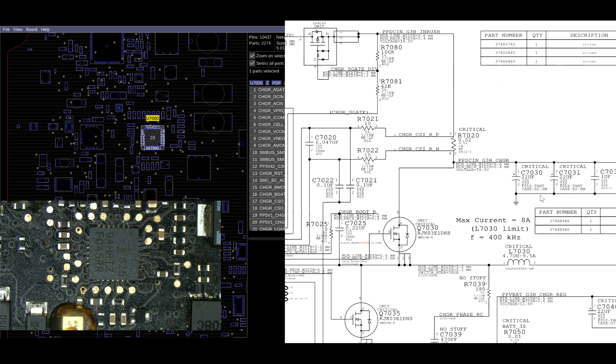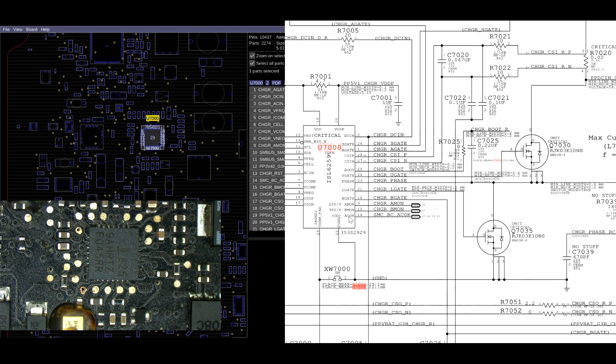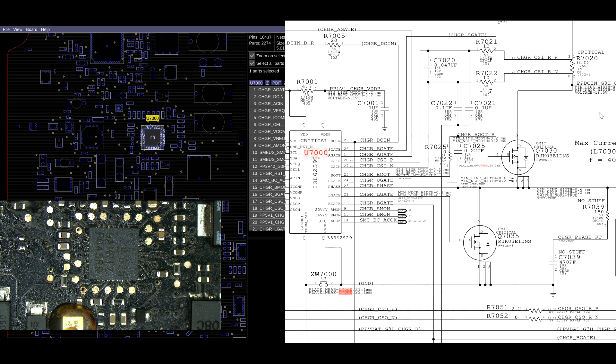The voltage going through R7020 will have a teeny tiny voltage drop, and that drop gets measured by U7000, which has a line going to the top and bottom of that resistor. The greater the voltage drop, the more current being used. There's a 10-ohm resistor between the U7000 chipset and up here - R7022 is 10 ohms, this is 0.02 ohms, and that's 10 ohms - so my loop between pins 27 and 28 should be 20.02 ohms.